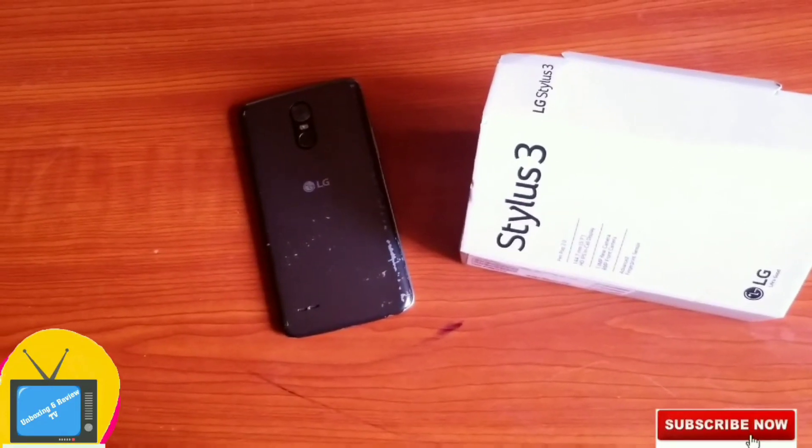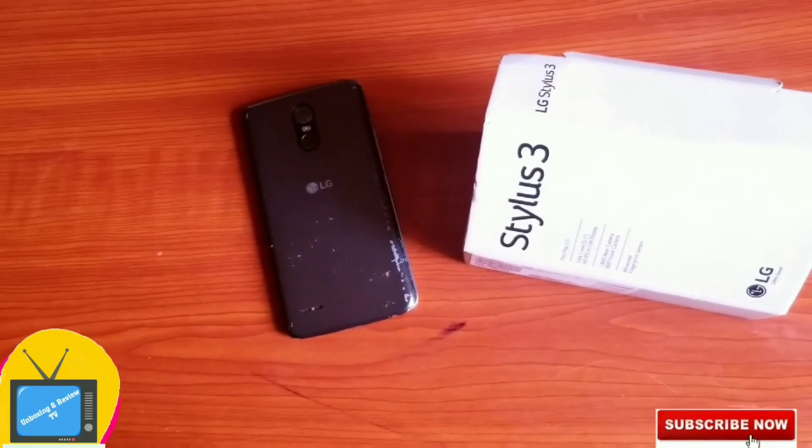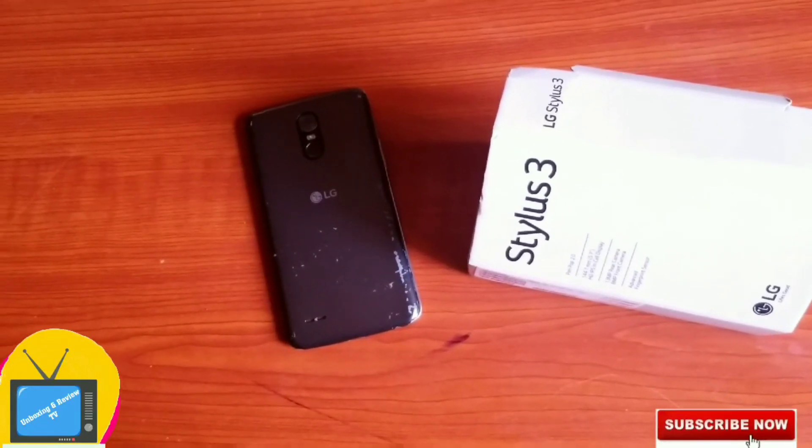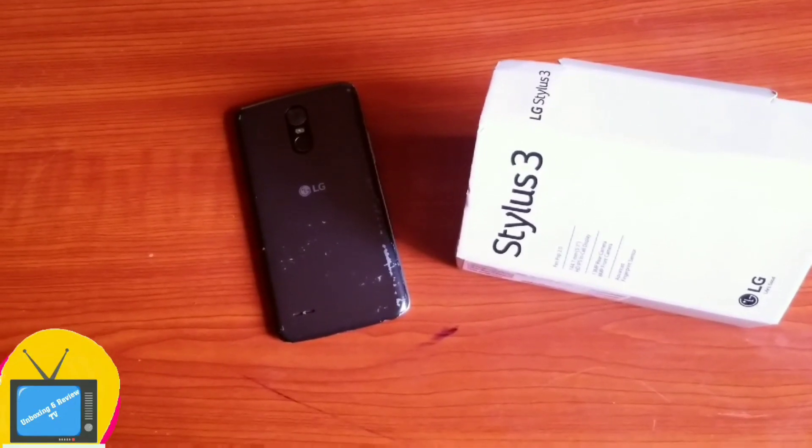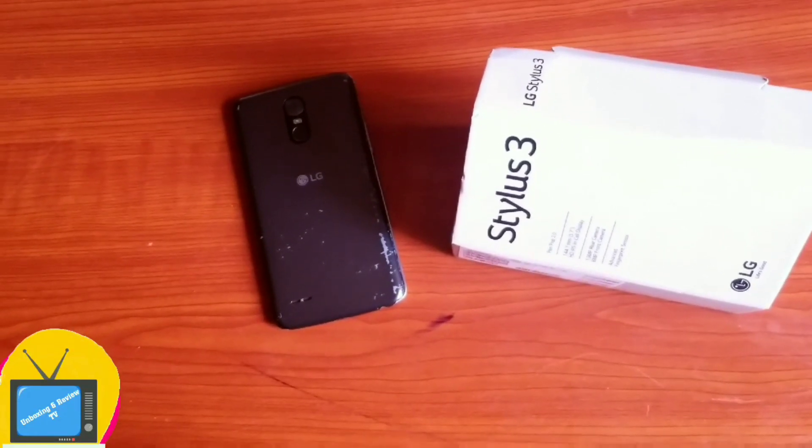So this is the review I have for you today on LG Stylos 3. Like, comment and share, and also remember to click on the subscription button. See you in my next video.